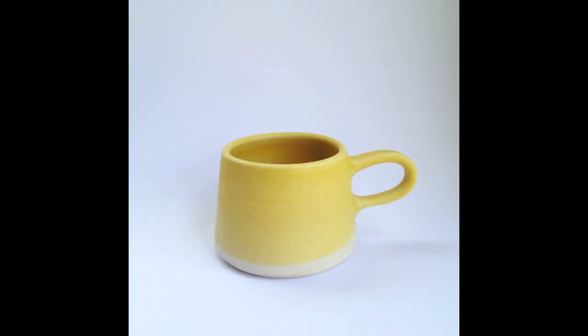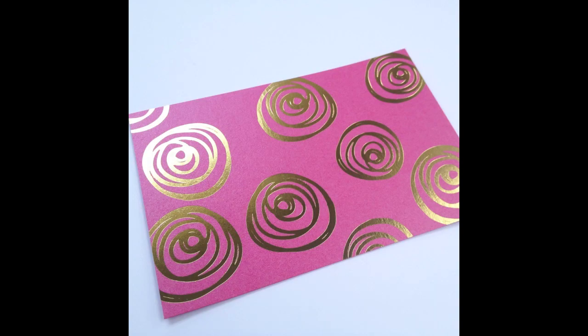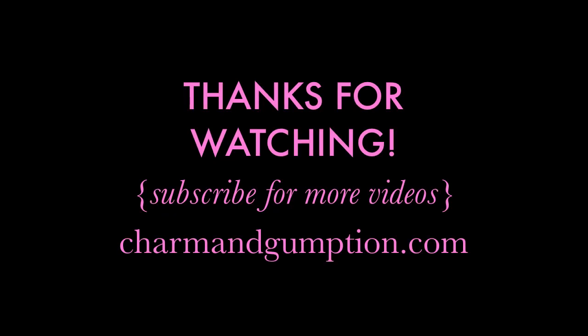I hope this video was helpful for you guys. This is just a very basic way to get professional, simple photos for your online shop. Be sure to subscribe for more videos and check out my online shop and blog at charmandgumption.com.